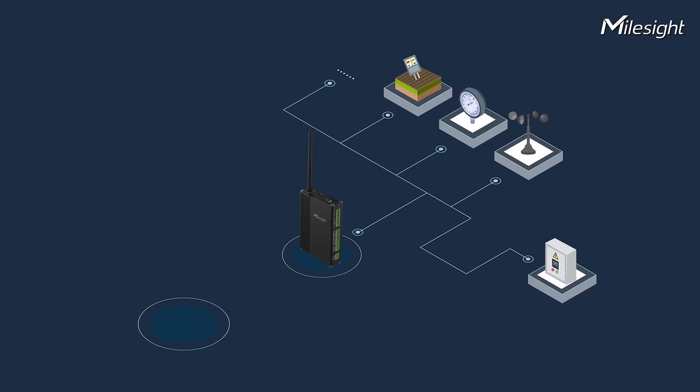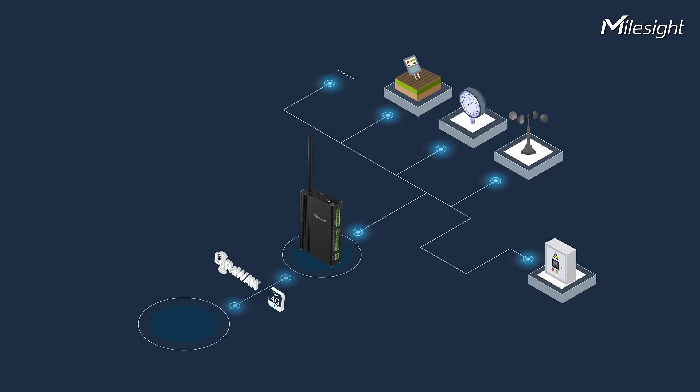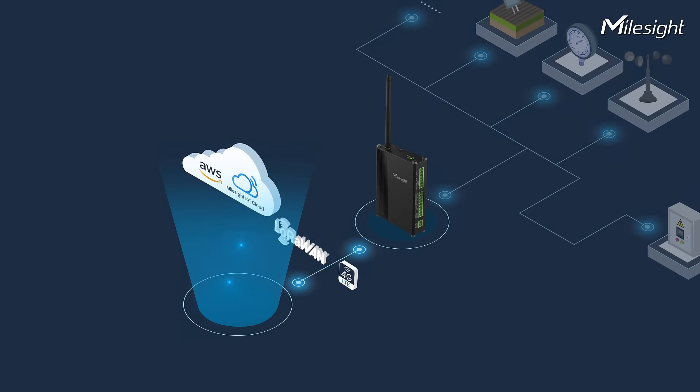It can connect to various types of end devices for data collection and device control. All data collected by UC300 can be transmitted to the cloud via LoRaWAN or cellular. UC300 is compatible with multiple cloud platforms such as AWS and MileSight IoT Cloud.